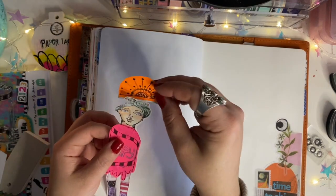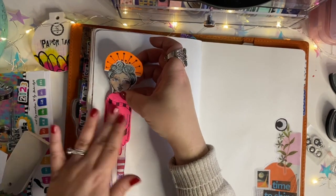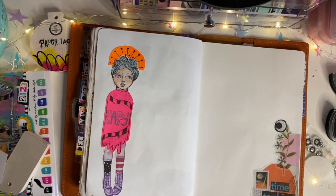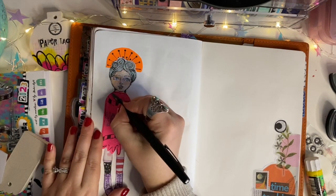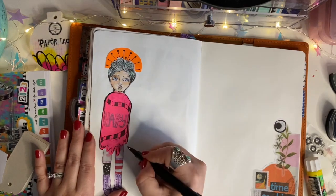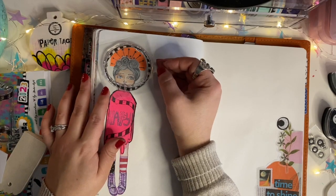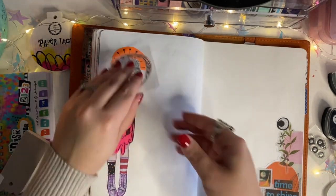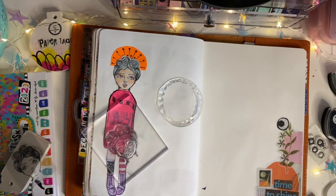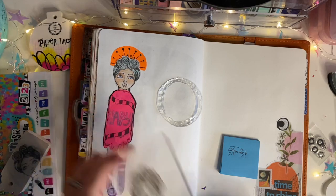I really do feel like this advent calendar was 100% worth the money — I already know I'm gonna use these stamps in a lot of different ways, not just to make Christmas tags. I did look on Joggles.com to see if they had a link for this and I cannot find it anywhere on the site, so I'm not sure if there are any other US retailers that sell Studio Light Art by Marlene. You might be able to find it somewhere, but just keep an eye out for next year — I think she does this every year.